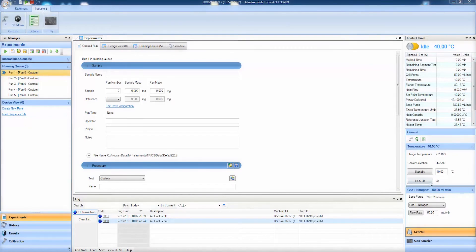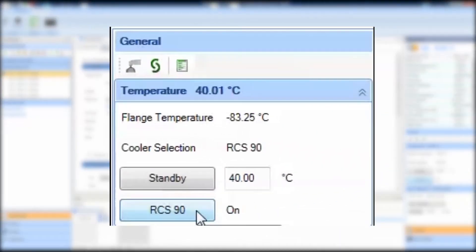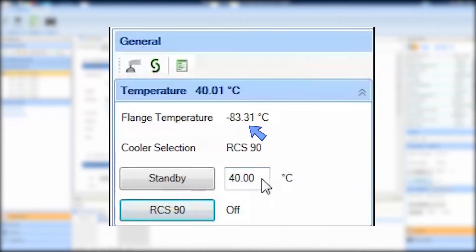In Trios, click this button to turn off your RCS. Wait for the DSC cell-flange temperature to get above room temperature. This takes about 10 minutes.